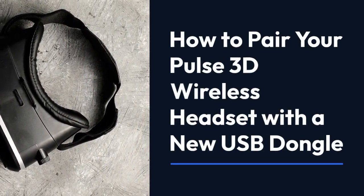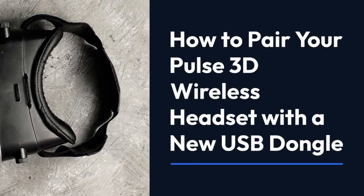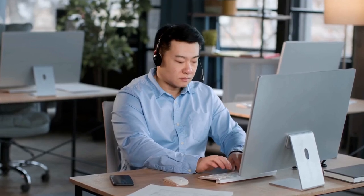We're going to explain how to pair your Pulse 3D wireless headset with a new USB dongle. This is surprisingly straightforward, but let's go through it step by step.